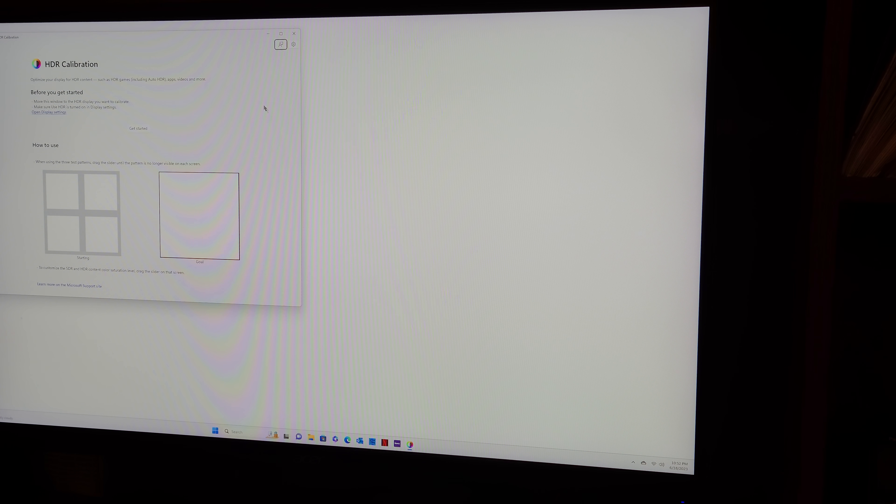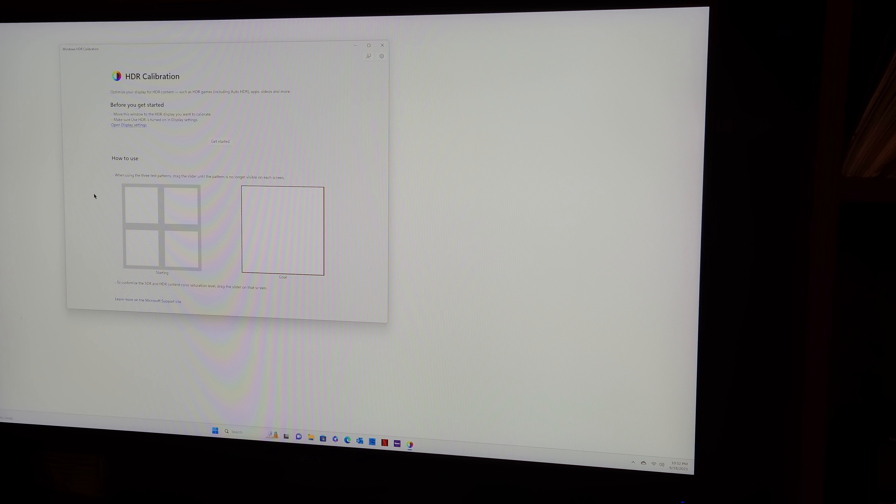There's also a 'Super Sharp' setting that can cause some weird outlining of objects, so I turn that off. The Microsoft Store has a free HDR calibration tool for Windows 11, similar to what they put out for the Xbox but a bit different. It gives you patterns where you move sliders to get better HDR color quality, and then it saves a new color profile for you.